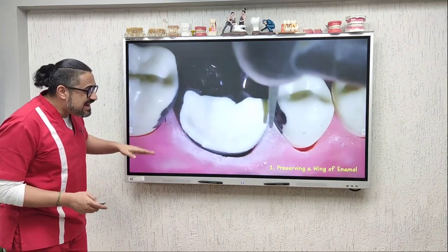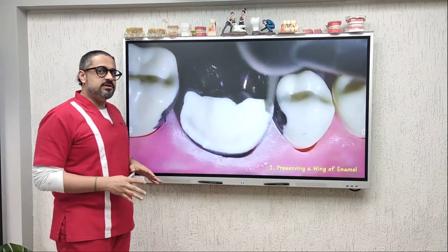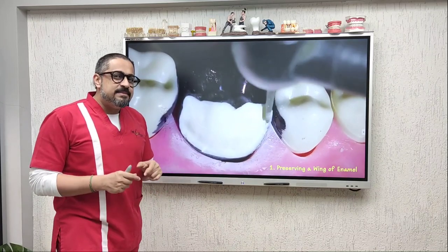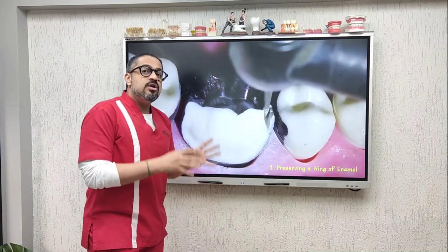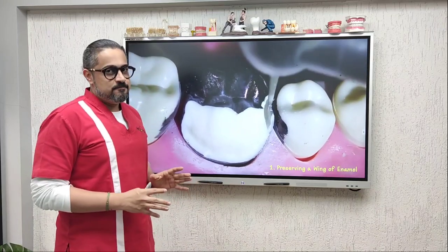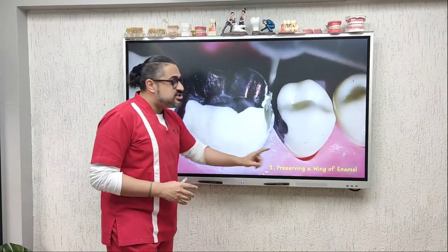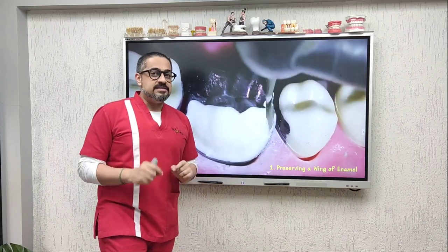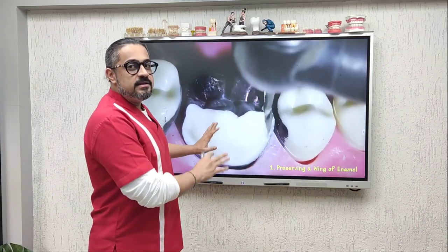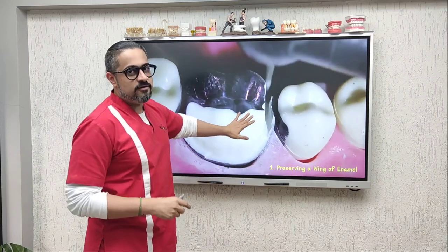Let's look at the first example. When preparing the contact area of a tooth, it helps to run your air rotor such that you leave behind a thin ring, lip, or wing of enamel. This will ensure that your adjacent tooth does not get traumatized whilst you are preparing the proximal surface of your tooth.